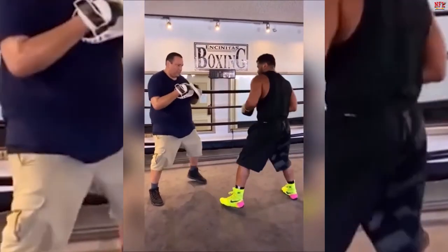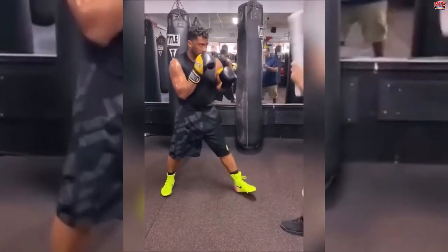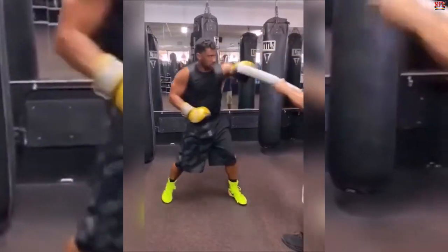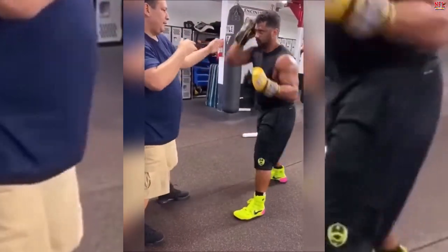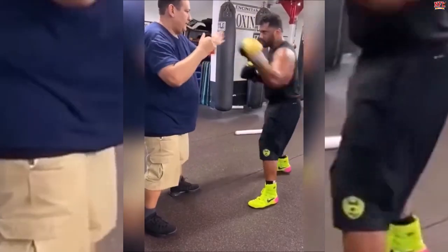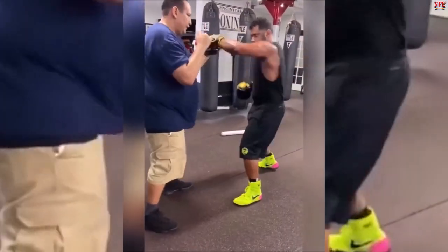Wilson also performs corrective exercises to prepare for any sudden injury. It's safe to assume that the athlete has all of his bases covered. After this workout, Russell is ready to take on the heavy collisions on the field.